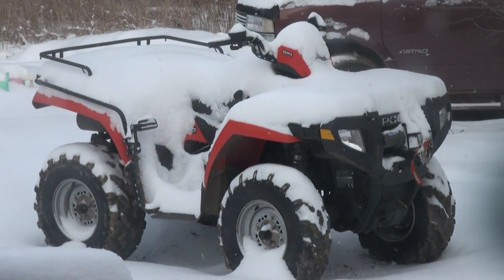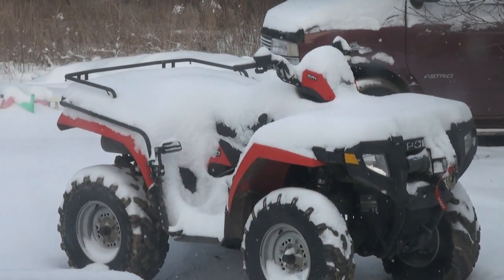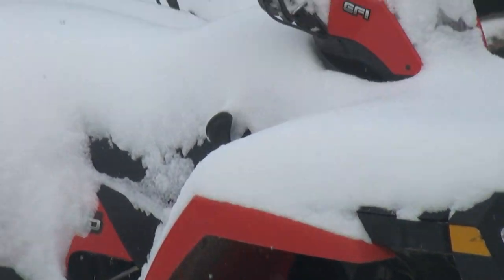Oh man, it snowed last night. What the heck? Everything's just covered in snow. How are you supposed to drive in that?